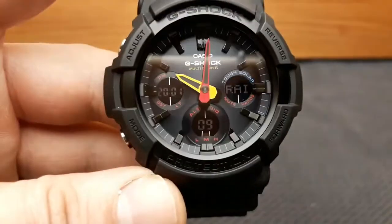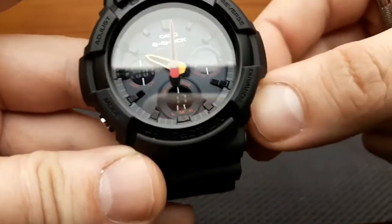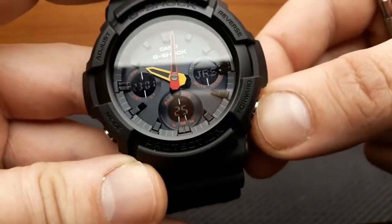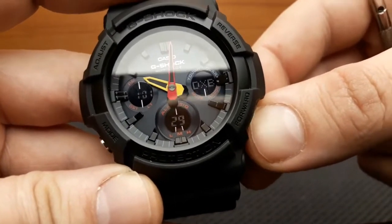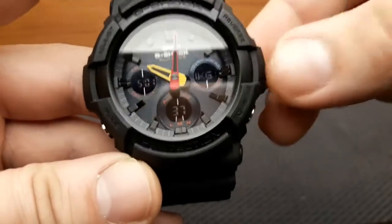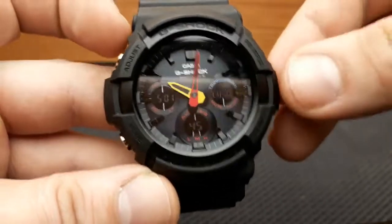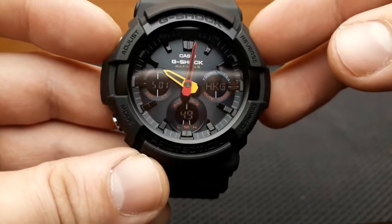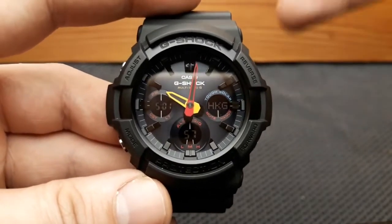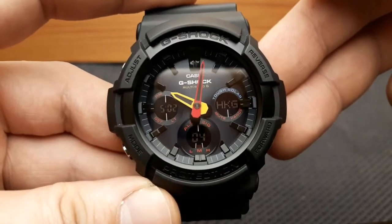A cool feature is the ability to swap your home city and world time city. For example, if you're a frequent flyer from Paris to Hong Kong, navigate to Hong Kong in world time mode, then hold down both the adjust and reverse buttons simultaneously until the watch beeps. Your primary time zone becomes your secondary time zone and your world time city becomes your home city. It's a very useful function for those who fly regularly between two cities.